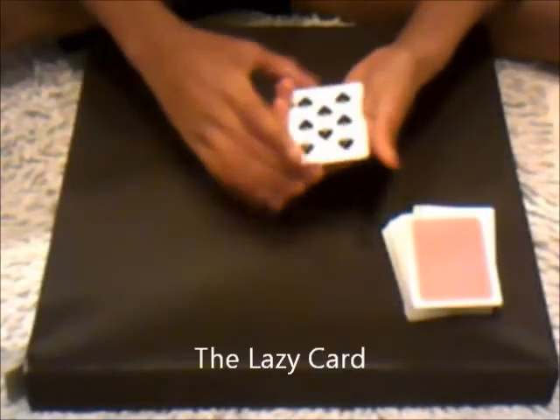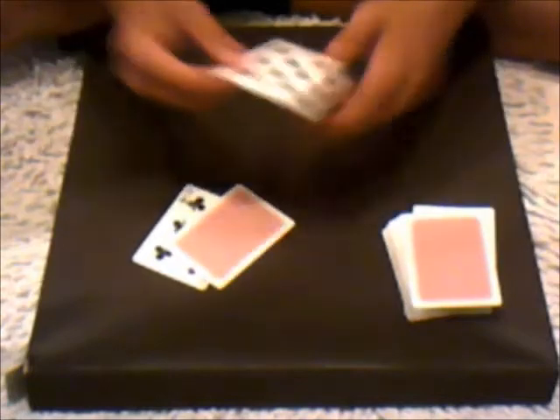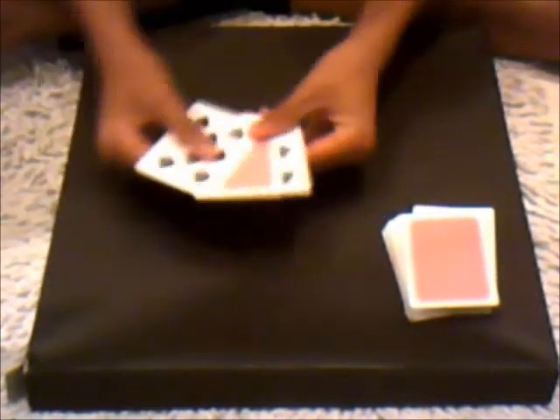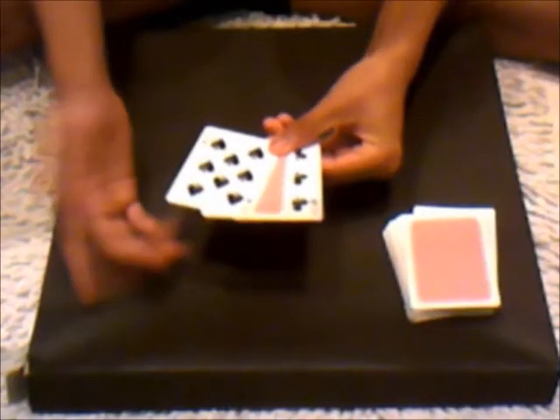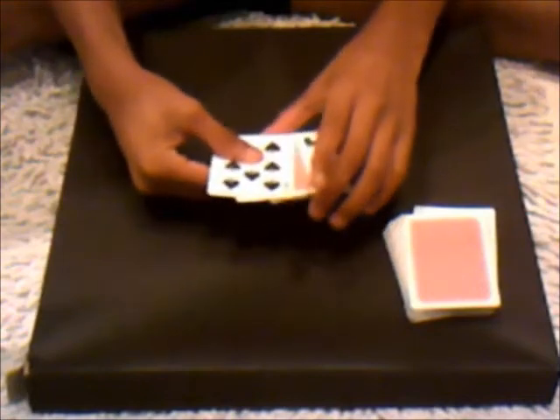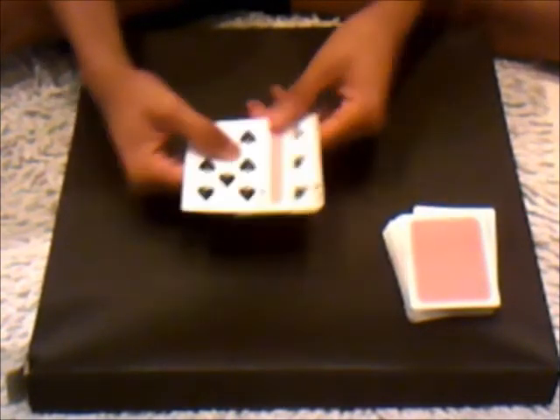Now this one's called the lazy card, because as you can see I have one, two, three cards. One is faced down — the two eights are faced up: the eight of clubs and the eight of spades. And one is faced down, it's not an eight. It's a round card. Now that card is the lazy card.